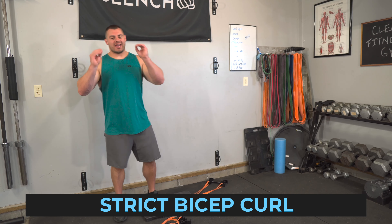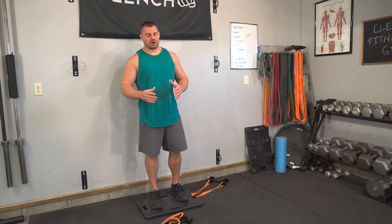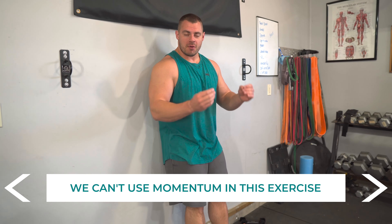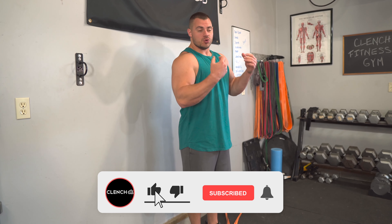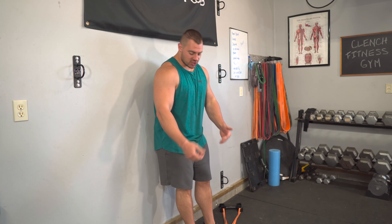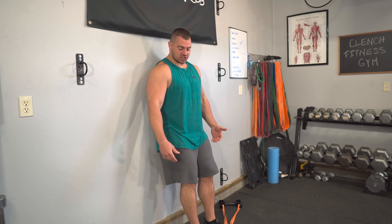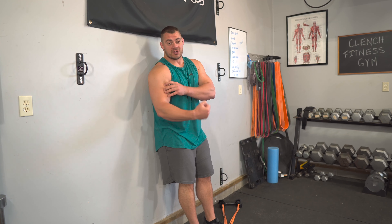The exercise I want to show you is called a strict curl, and we're going to be using resistance bands or cables. What makes a strict curl? Basically, we're doing a curl but our back is going to be up against the wall — our butt, our mid-back, and our neck — so that we can't use momentum. The bicep is a smaller muscle group, and when you're doing curls it's very easy to use momentum and the rest of your body to get that weight up. We want to isolate the biceps as much as possible, so by leaning up against the wall or a bench to secure your back, we force all of that tension and stress into the muscle group.